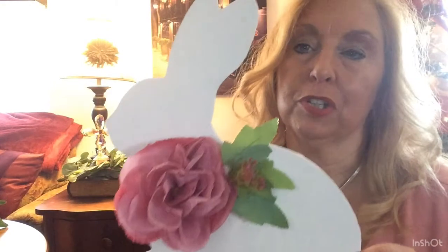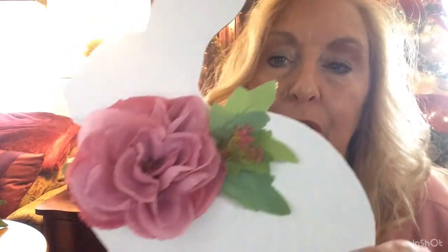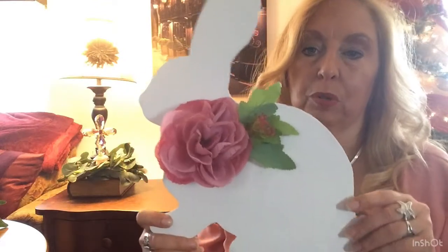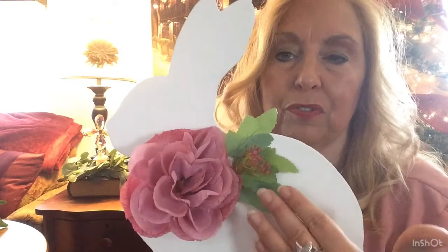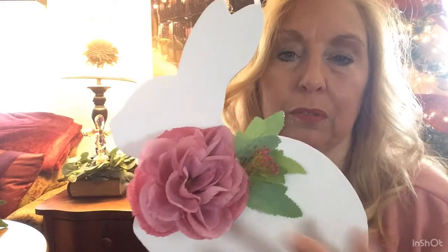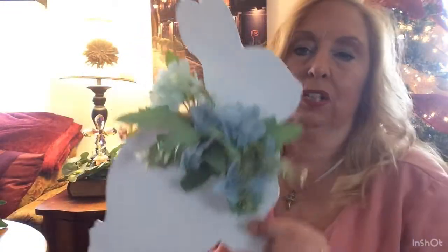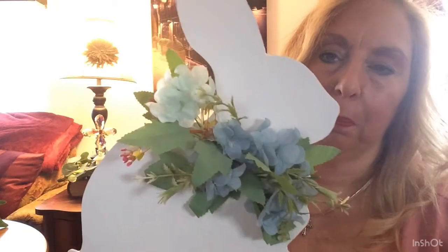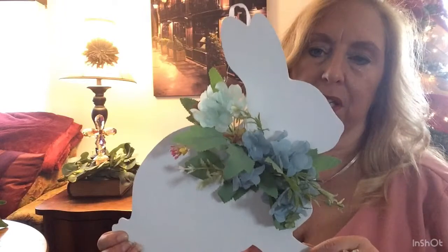This is a white bunny I purchased at the Dollar Store. It was glittered and bright, colorful, and I basically put two coats of white Waverly chalk paint. I added a big dusty rose flower, and some leaves and little berries — this was actually just a flower I had left over in the house. The other bunny — I made three of these. I bought a floral bunch from the Dollar Store, so it basically cost me two dollars to make.